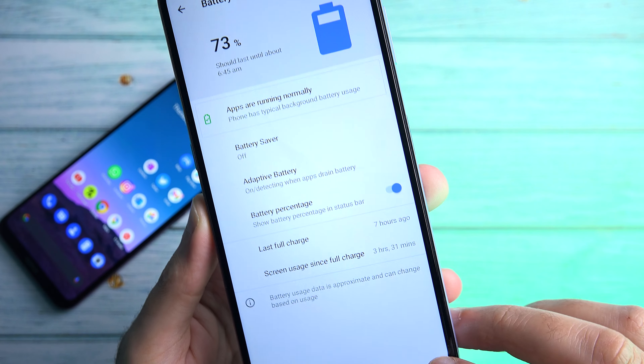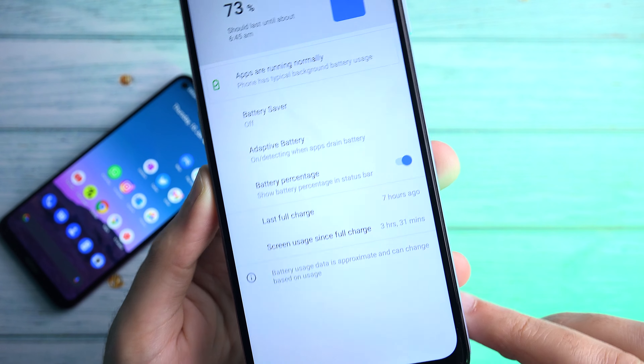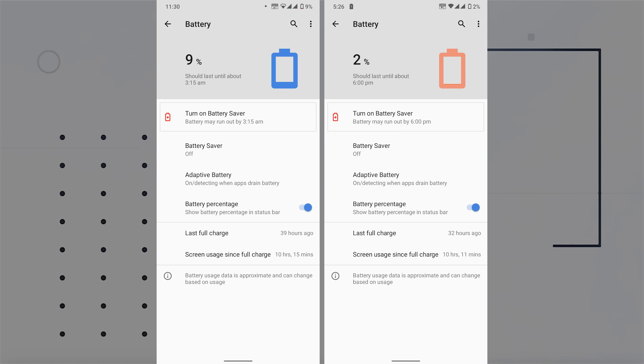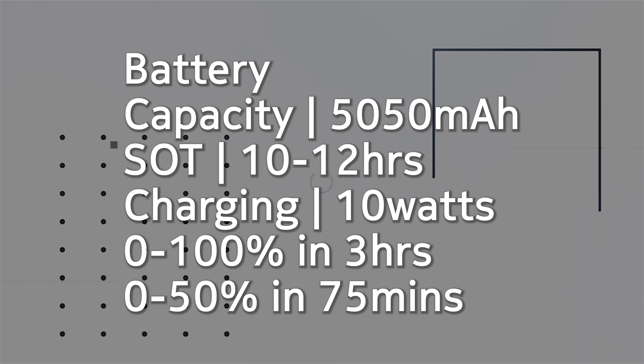Battery life on the other hand is excellent. It has a 5050 milliamp-hour big battery capacity that will be able to last you up to three days with minimal usage and up to two days with hardcore usage. So you'll get between 10 and 12 hours of screen-on time with excellent standby times.